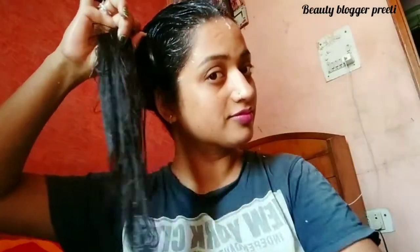If you want your hair to benefit, apply it well. After 30 minutes, wash it well. Apply a shampoo with conditioner. After that, your hair will be very beautiful.